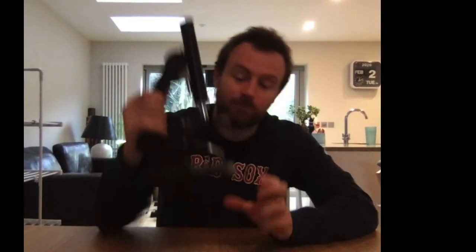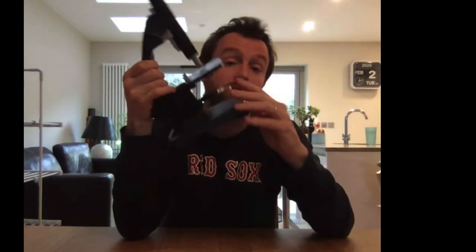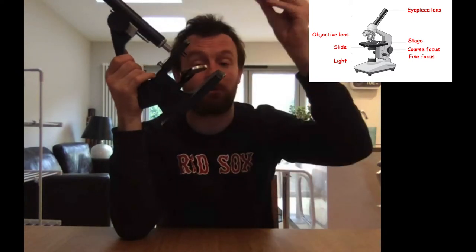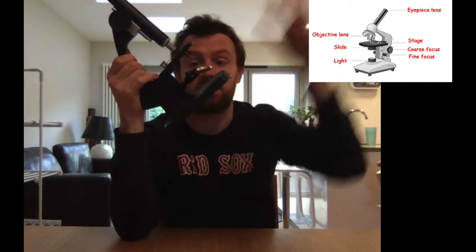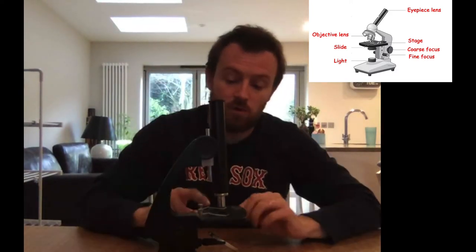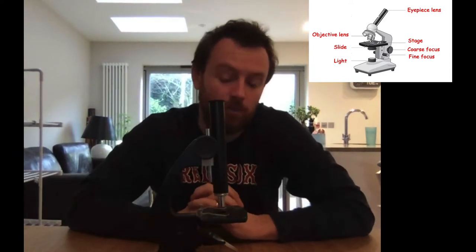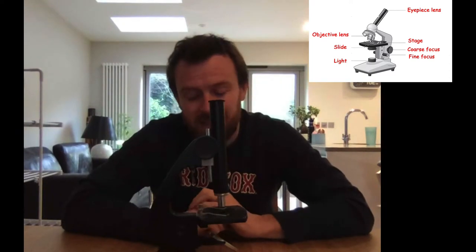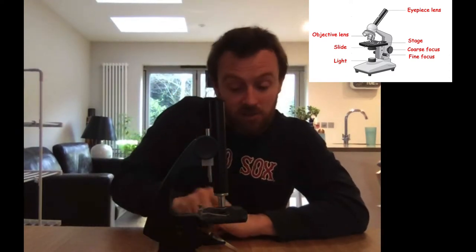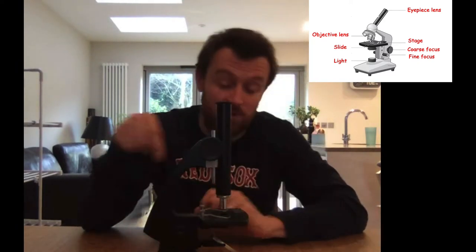At the bottom of the microscope down here there is a mirror. Now on regular school microscopes you might also have a lamp. But the mirror or the lamp takes light coming from a light bulb or from the sun and bounces it up through this area. Now this area is called the stage and the stage is where you put your slide on. The slide is a piece of glass which sits here and it allows light to travel up from the mirror or lamp through the slide and the specimen which is sitting on the stage.